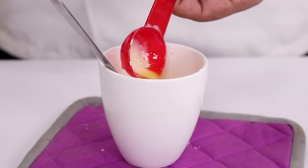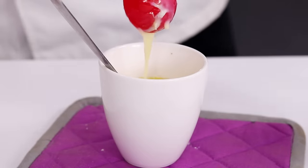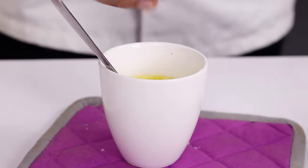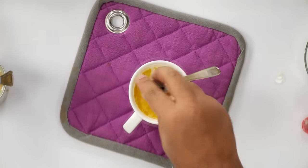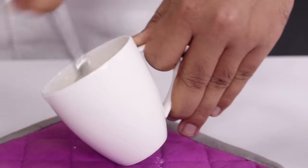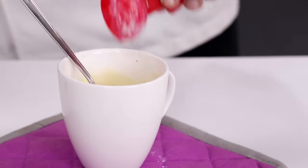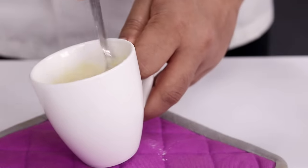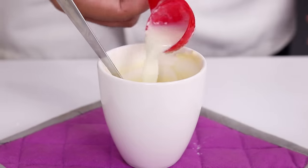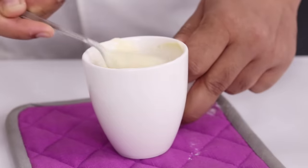Now it's time to add the butter or oil, condensed milk — or cream if you do not have condensed milk — 1 tablespoon of milk, a little bit of vinegar, and 1.5 teaspoons of vanilla essence. Then give it a good mix. I forgot to add the cream, so here I am adding 1.5 teaspoons of cream. Give it a good mix to ensure the cream is really well incorporated. After that, we are going to add 1 more tablespoon of milk and mix well until the batter is ready.